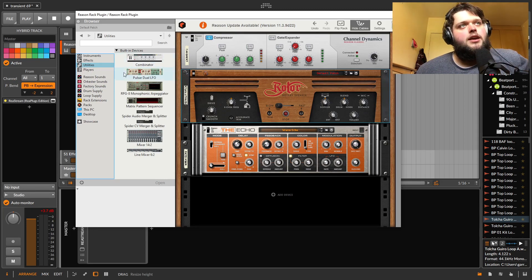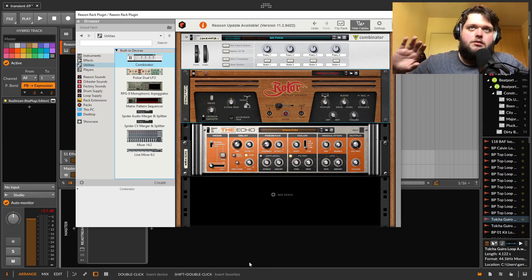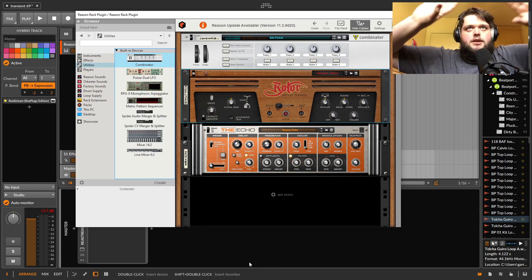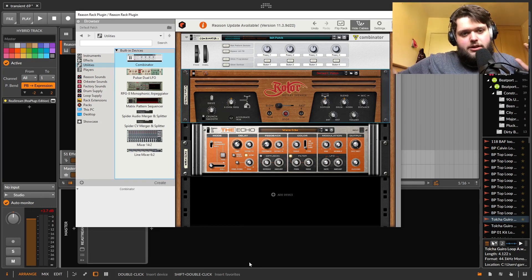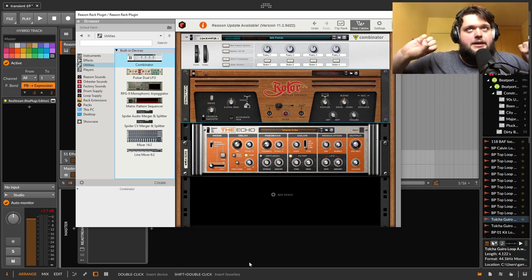You get the Combinator, which allows you to basically combine effects, synthesizers, and samplers into one patch — sort of like a chain in Bitwig or Ableton — and allows you to have some macro control over those things. You've got some buttons, you can bypass the effects in it and stuff like that. Very cool and very useful for sound design.